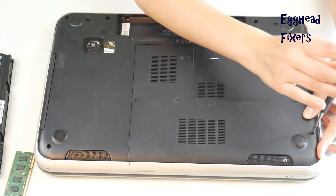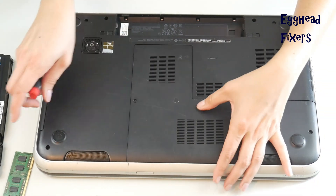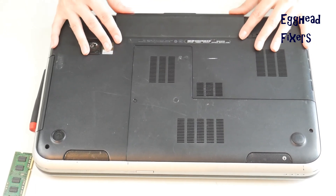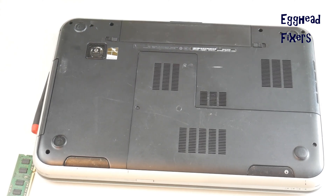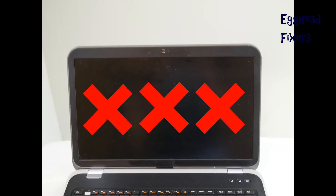Close the computer up and put that panel back on, keeping in mind there's only one stick of RAM. If there's one stick in there and it works, then you know the problem is with the other RAM stick. Put the battery back in and plug your computer back in.